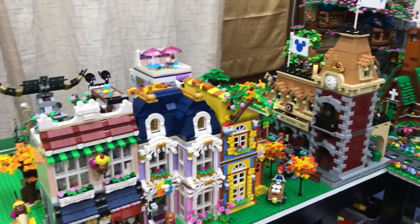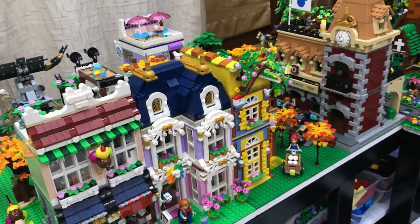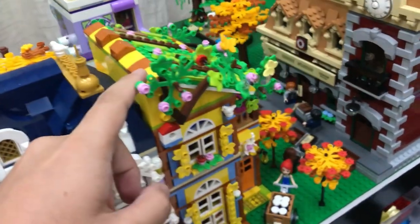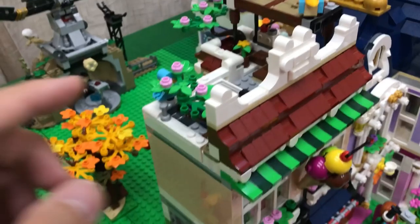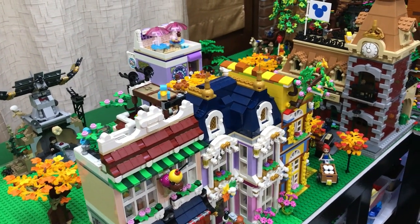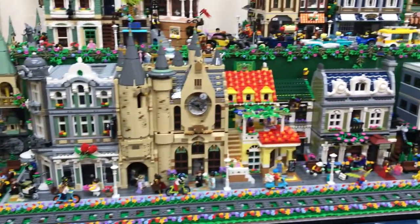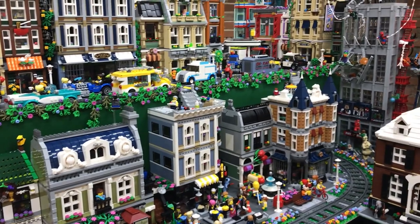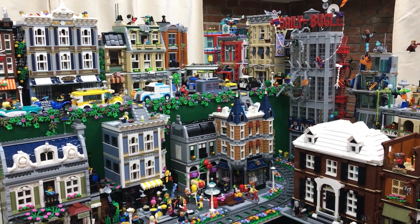And then here we'll have our autumn section. I've started to add plants with bright light orange and yellow colors. I'll probably change these ones into orange and yellow leaves as well so they'll be in line — it doesn't have to be 100% the same color scheme, but it would be preferable. And then the winter is at the back, where we have the winter village sets and the Harry Potter sets, which also include some winter-themed ones like the Whomping Willow set released this June.